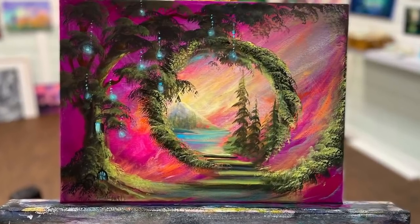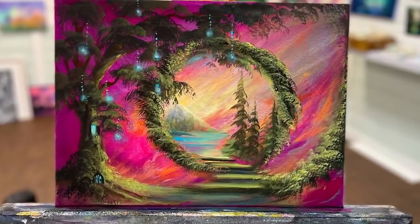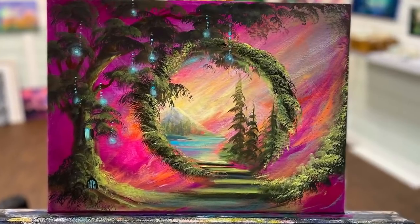Hi everybody, welcome back to my channel. If you're new here, I'm Jonah Young and I'm going to be showing you step-by-step how to paint this fantasy landscape today.